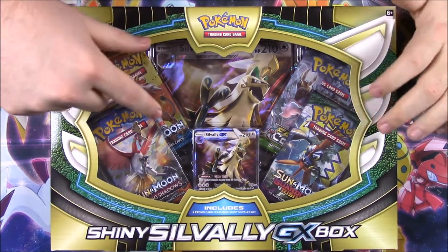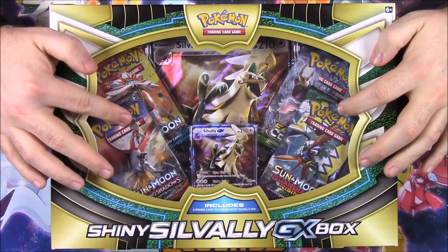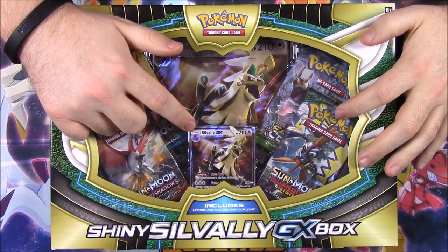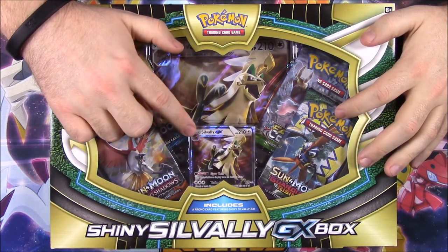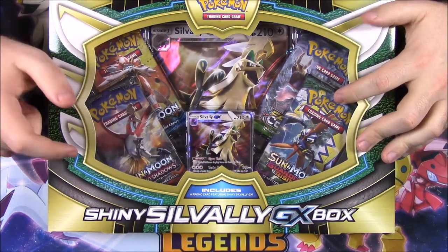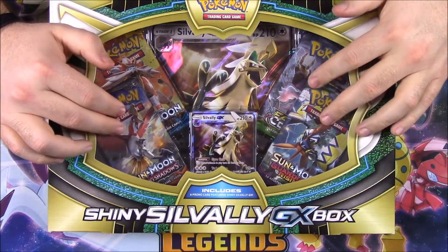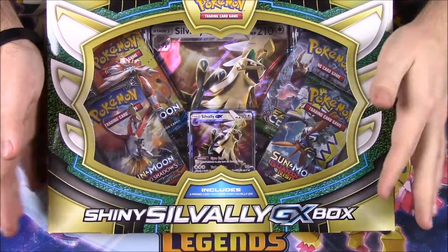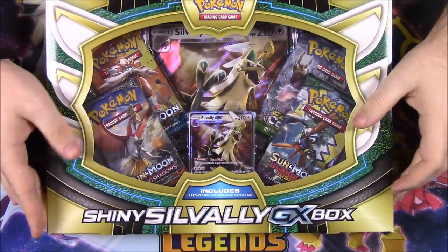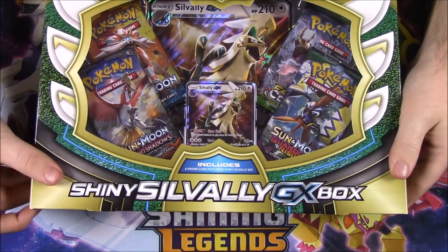This is kind of funny and coincidental because our GameStops here in America have a code now for Pokemon Sun and Moon where you get the Shiny Savali. I don't know if this one's Shiny — it says Shiny here, but it doesn't say anything about Shiny on the card. We got the code for Pokemon Sun and Moon where you can get this in the game at level 100. I've been trying to play with it, but it's not very good. So it's kind of disappointing.